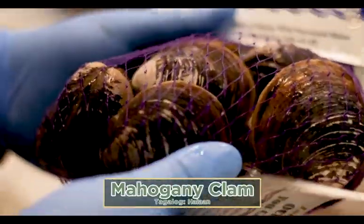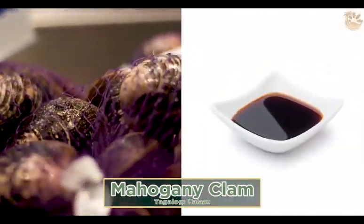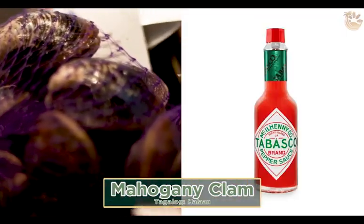This is your clam. You can make it into a soup or steam it. Same thing — a little bit of soy sauce, a little bit of lemon, and Tabasco. This is perfect for soup, especially in cold weather.